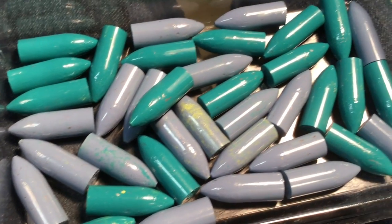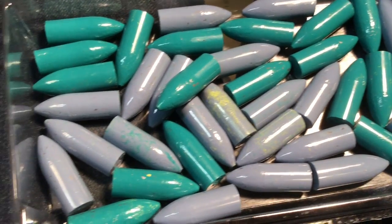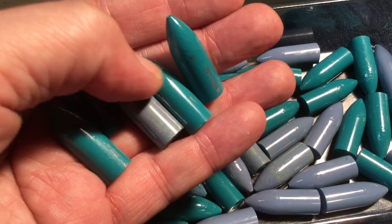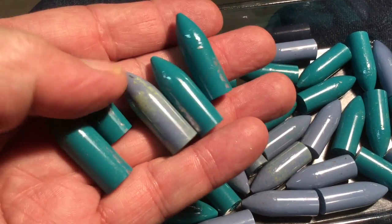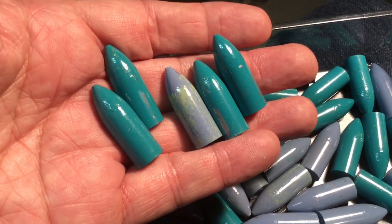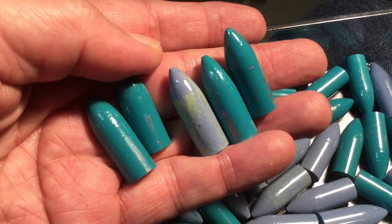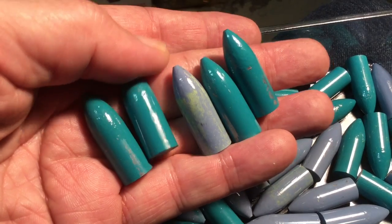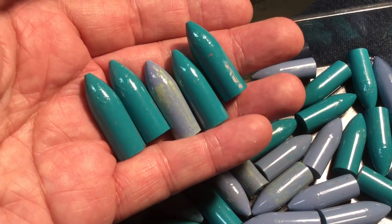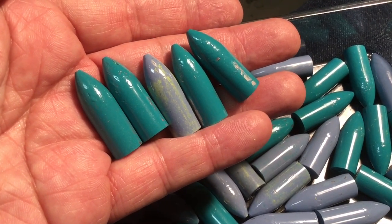These are all good and ready to load, but I have some rejects here. The reason — I think it was my fault during casting — I may have had the mold blocks just a little bit open, which caused bigger bullets to be cast. The lesson there is: always make sure your mold blocks are closed all the way before you do a pour.